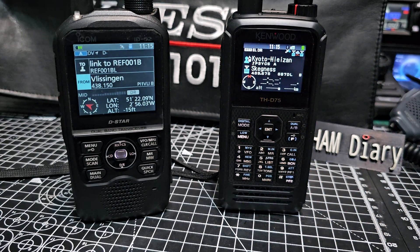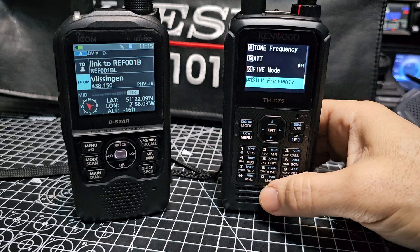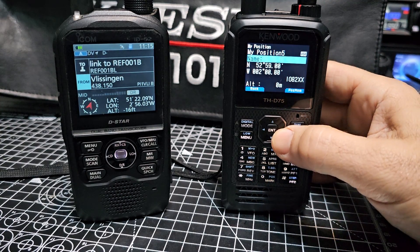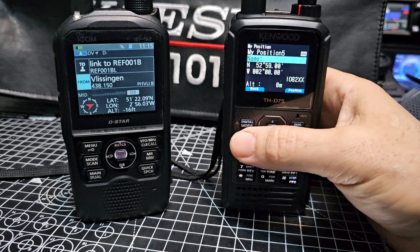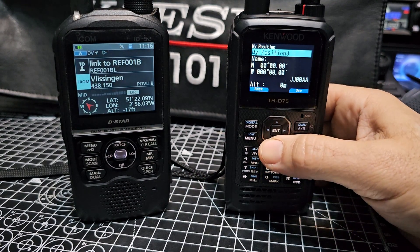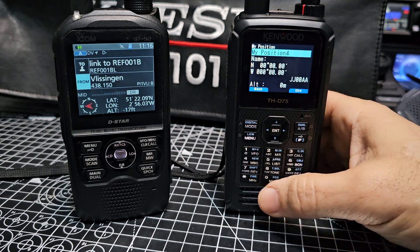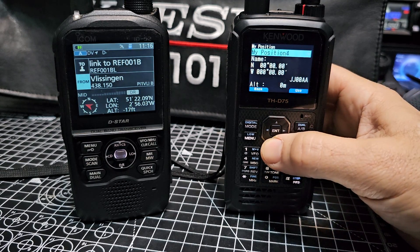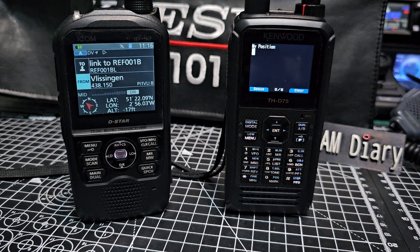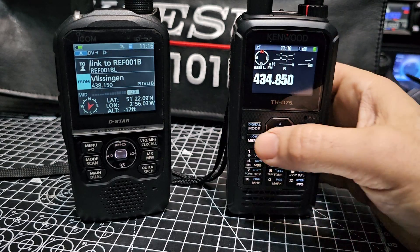If you want to view the digital information you just press F then zero, and you're going to see your digital information. That's typical — we've lost our lock there. So F then zero takes you into the GPS or information screen.